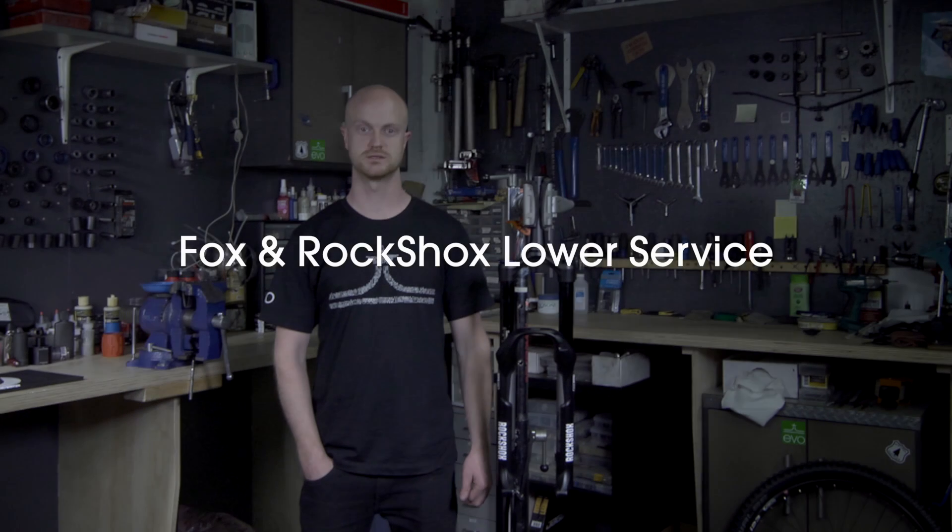Hi, I'm Jared, lead mechanic at EVO. Today we're going to do a basic lower service on a Fox as well as a RockShox fork. Fox recommends servicing your suspension forks every 30 hours of riding. This helps maintain the lifetime and quality of your suspension fork.